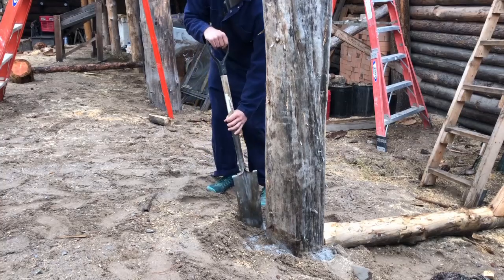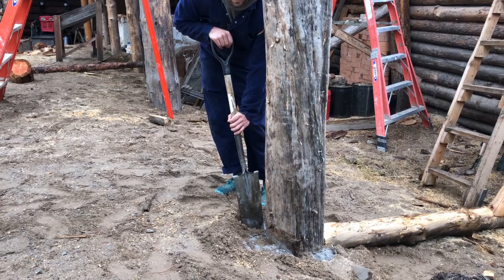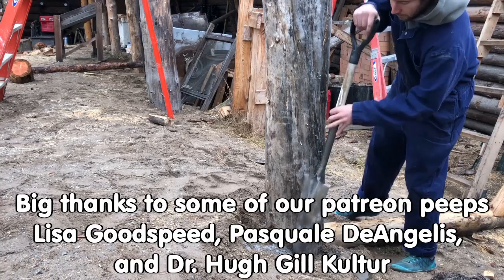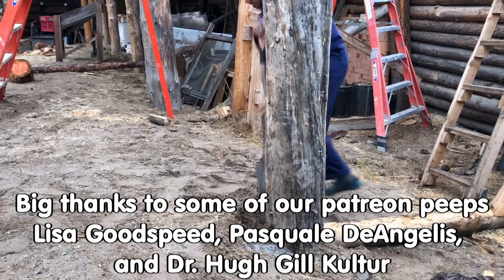Around the top we'll mix in a good two cups of this mixture. Over time it'll sink in and amend the pH of the soil around it, as well as prevent bugs and fungus from growing in and around the base of the post.